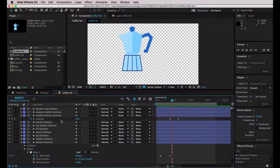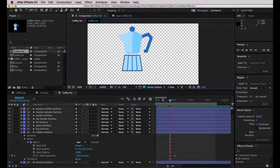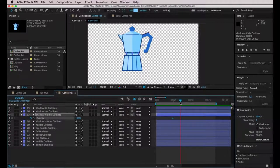Now let's take care of the middle part of the coffee pot. I'll draw a big rectangle that acts like a mask, unfold it, and this time I'm going to use the Mask Expansion option. I'll make it last very few frames, then modify the first keyframe for Mask Expansion — clicking and dragging to the left to create a negative number, so it looks like the mask is appearing out of nowhere. Of course, the shadow for the middle part will also appear with a transparency effect, which I'll do very quickly.